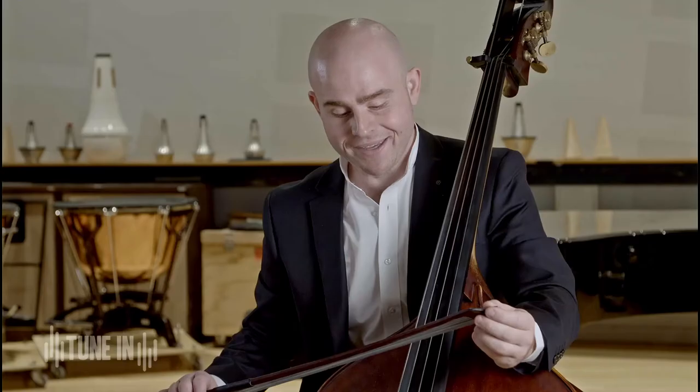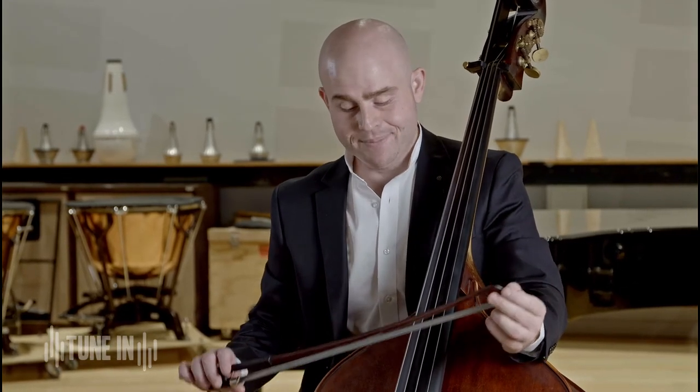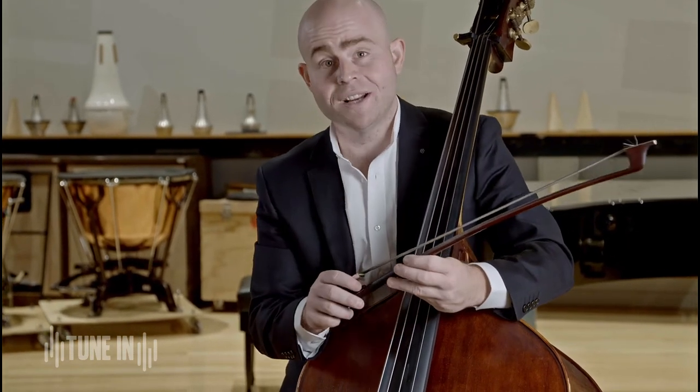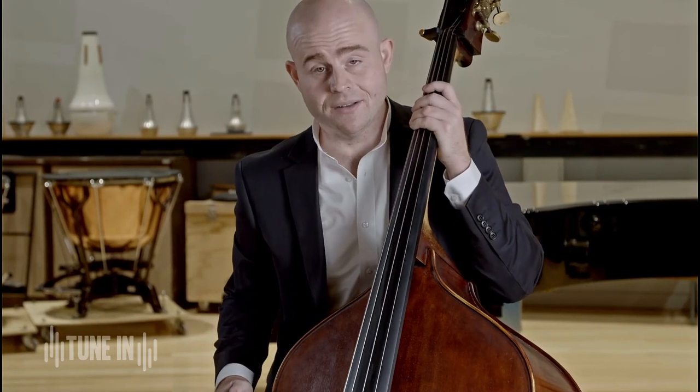A bow is a string instrument's companion. Without it, we can still make sound, but this is the primary way which we make it. It's made of wood and horse hair — horse hair is this stuff here — and its job is to grip the string so it can actually make a sound.